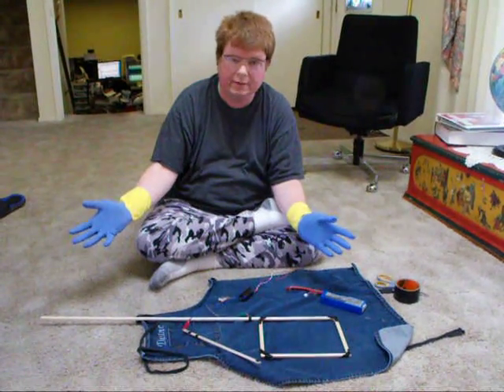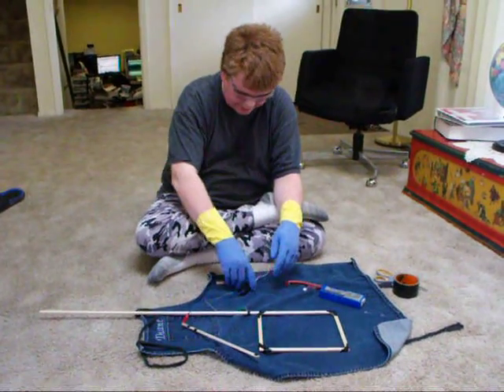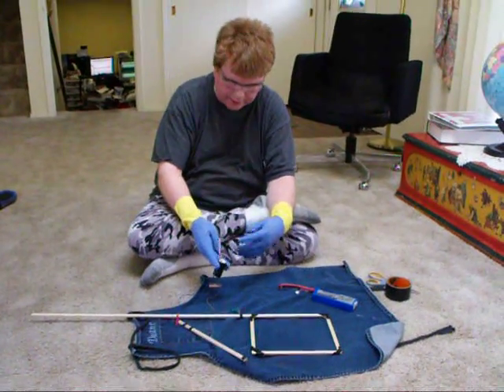Hello, this is Dwayne Dane. I'm just going to show you some experiments I've been doing with a spark gap generator from SparkFun.